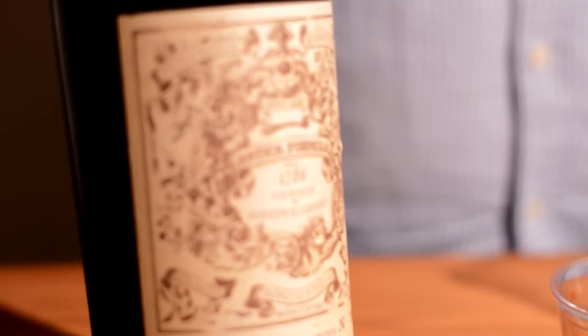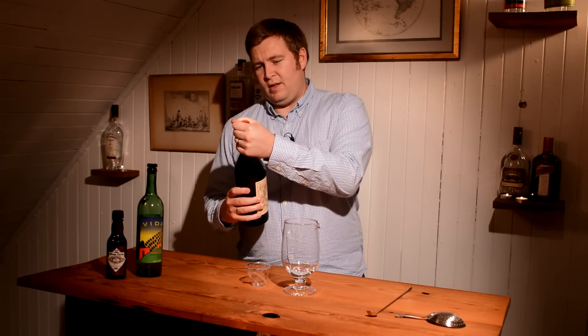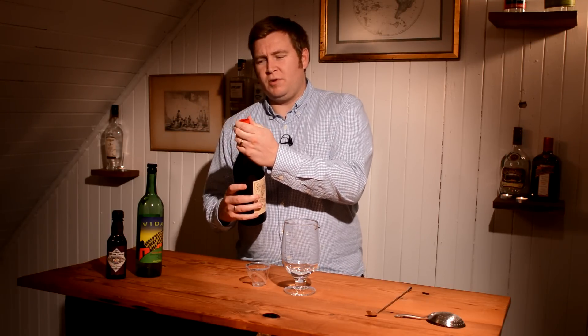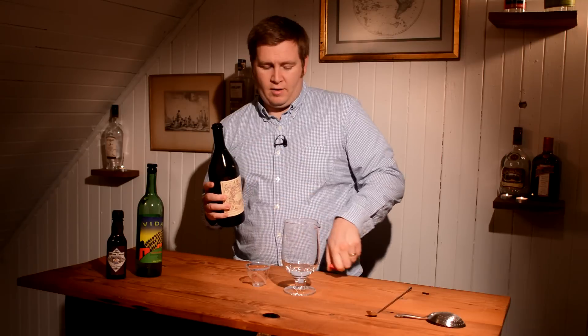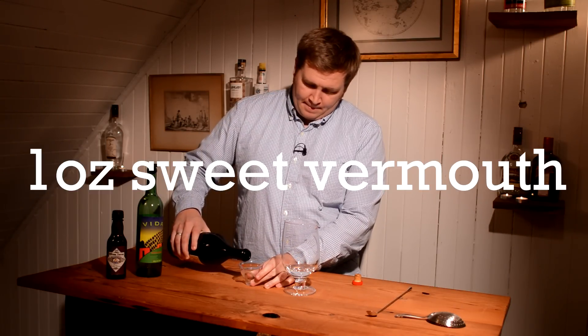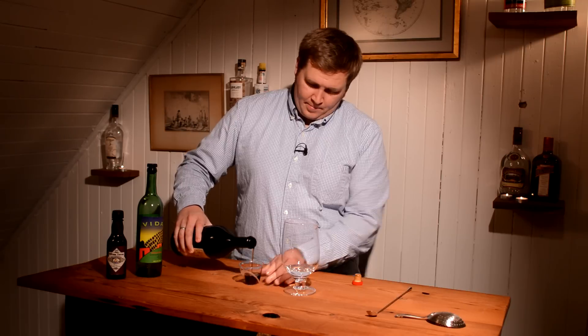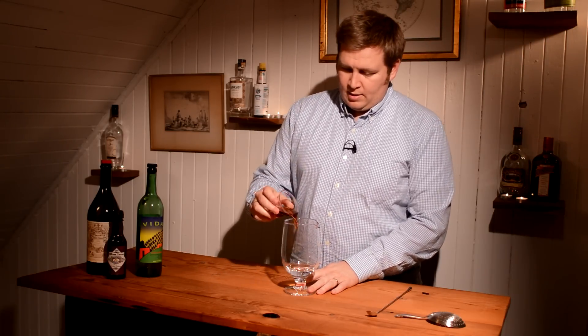The next component, like Manhattan and I mentioned, is sweet vermouth, and I'm using Carpano Antica Formula. This is what Dennis specifically calls for, and different vermouths really do taste quite different, so if you can follow it and have this, I would use it. We're going to do one ounce of this and add that in.